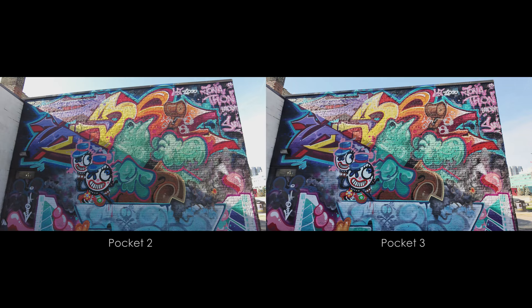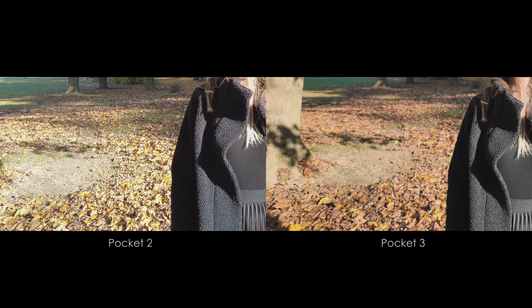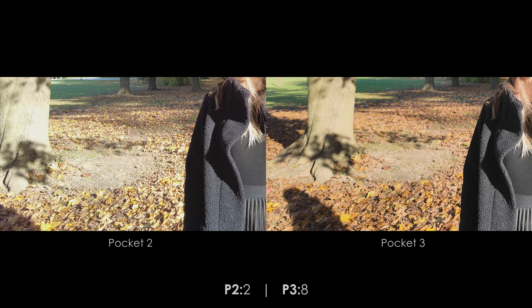In my opinion, the colours on these cameras are so similar it's often difficult to tell them apart. They're both natural and vibrant, without being overcooked like a typical action camera. But because the Pocket 3 has better dynamic range, it tends to hold onto those colours more easily in difficult scenes where the Pocket 2 would blow them out. So I'm going to give the point to the Pocket 3.